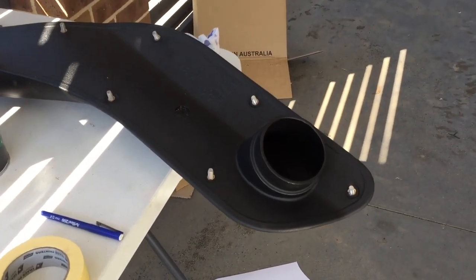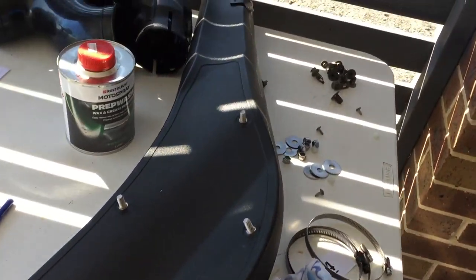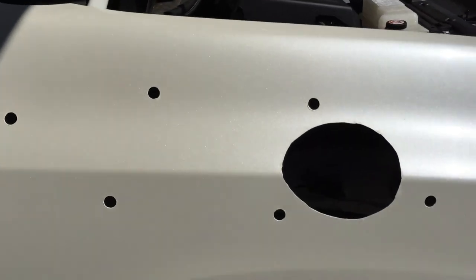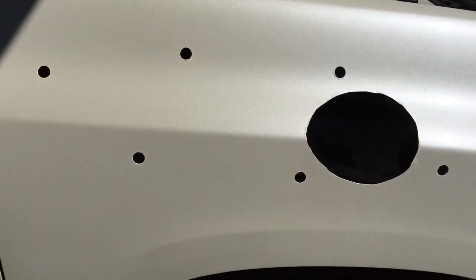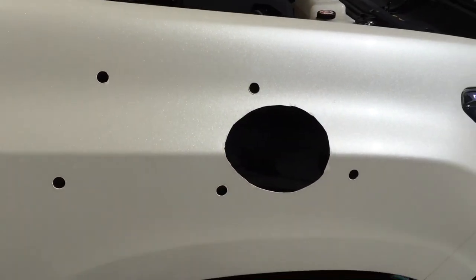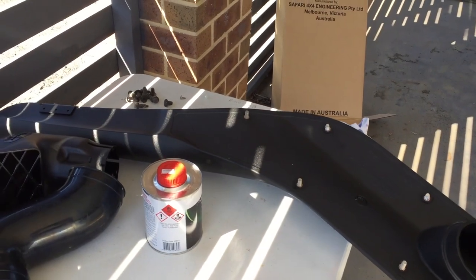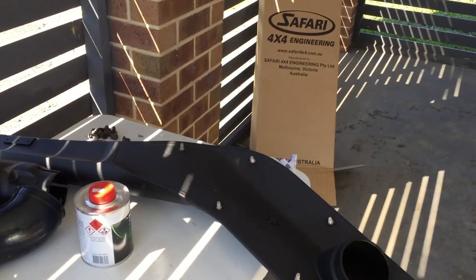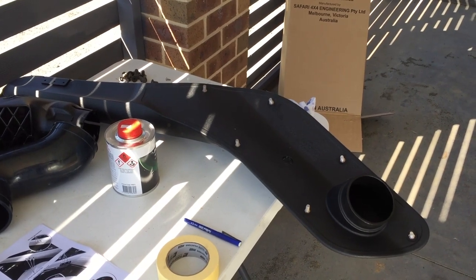I'm just about to go and have lunch, which will give time for the studs to dry. I've put six of them in and threadlocked them as well. I've deburred and painted all the holes. I'll move the car out into the sun and give it about half an hour, then come back and fit it up. Hopefully it'll all be good. All up, about two and a bit hours so far at this point.